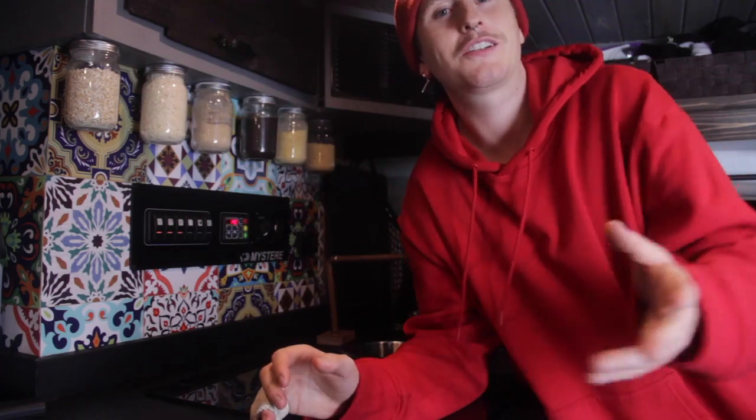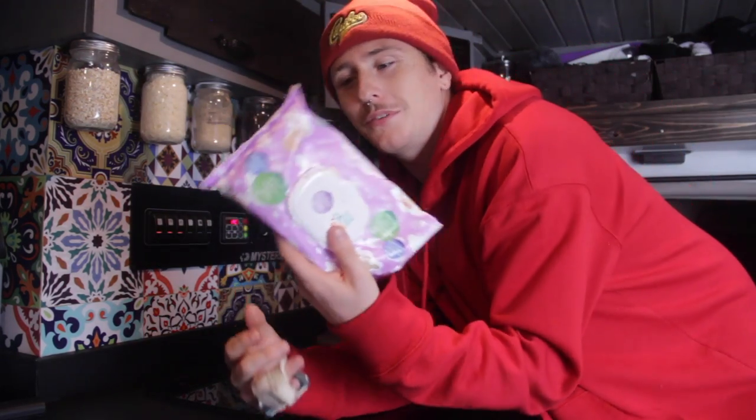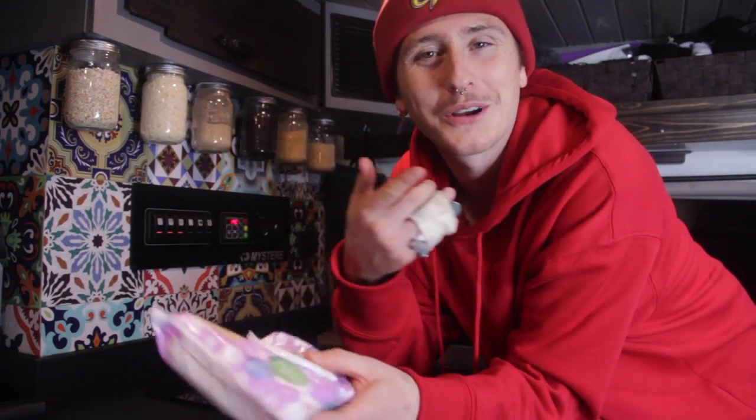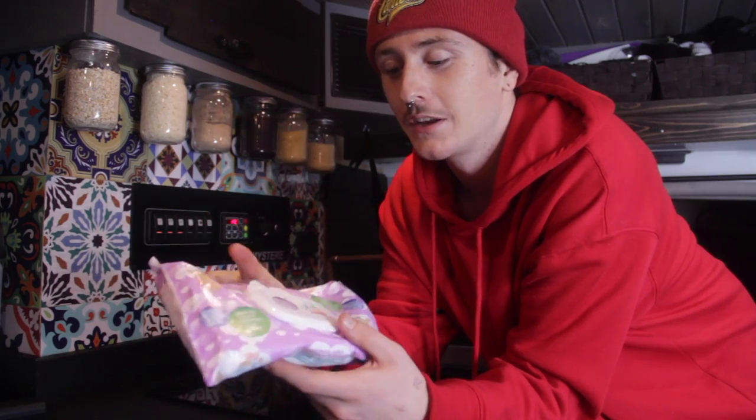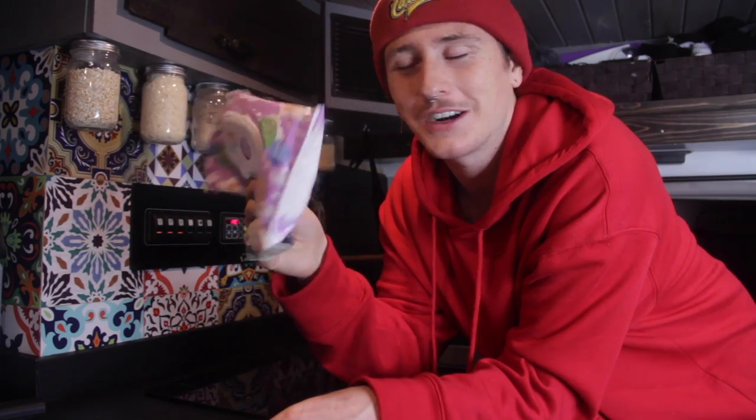Something else that we love is our baby wipes — you might've seen them in the shot earlier when we were talking about the wire racks. These are super handy. I'm sure any van lifer will tell you, you can't always find a shower, so you can't go wrong with some baby wipes.